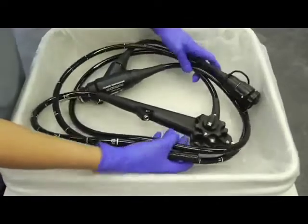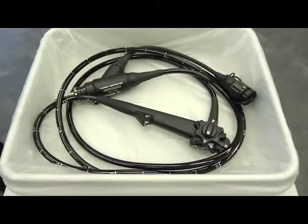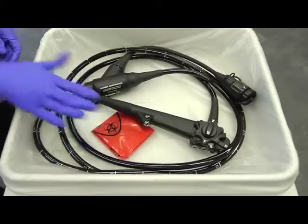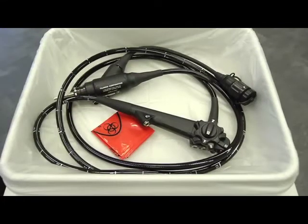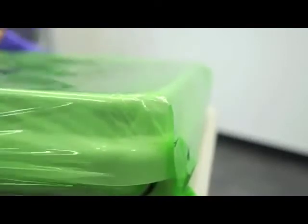Prior to procedure, place the clean, dry, reprocessed endoscope into the lined transport tray along with the red liner still folded. Cover the top of the transport tray with a Cleanerscope green cover, which is clearly marked clean, to indicate that the endoscope has been reprocessed and is clean and ready for use.